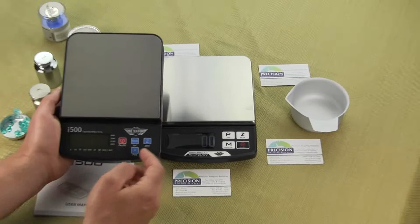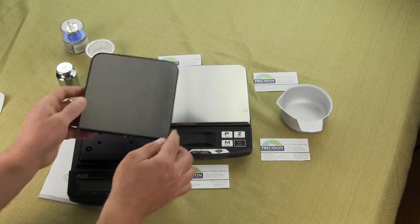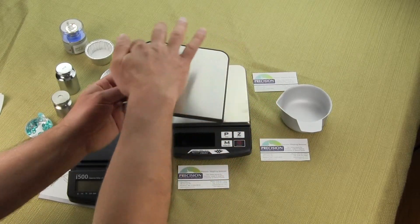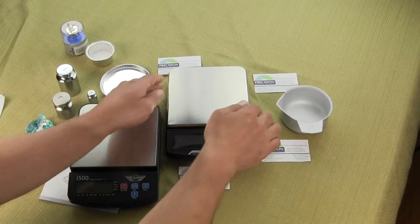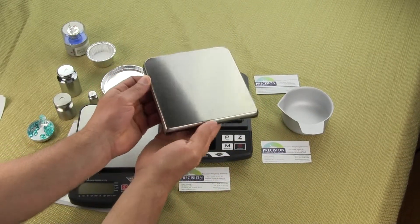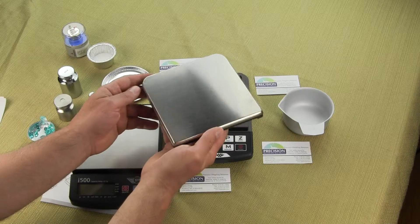You'll also notice the weigh-in platform has been slightly changed. On version 1 there was a plastic rim around the edge, so if you had a spill it wouldn't roll right off the scale. On the new design it's all stainless steel on top, but the corners are open, so if you had a spill it would roll off the scale.